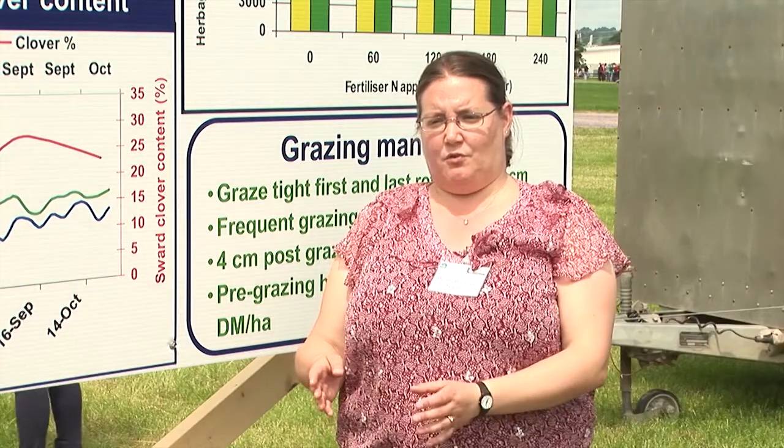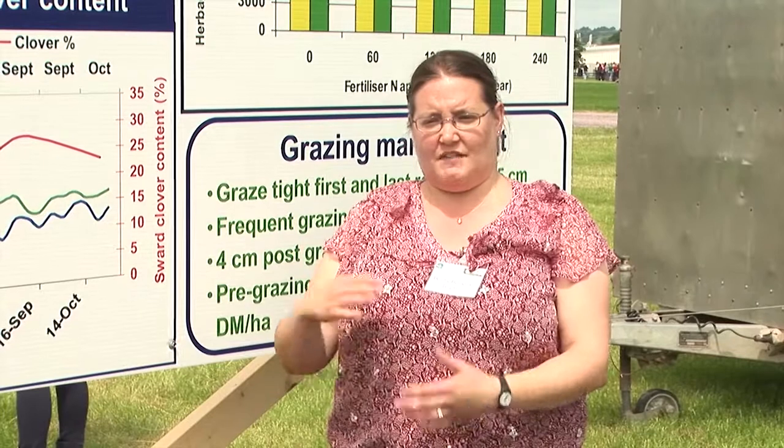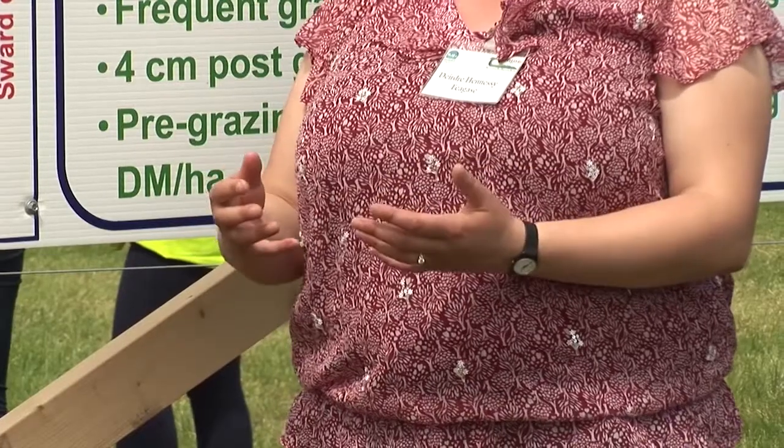Clover grows in a way where you have low sward clover content until about mid-June, and after that it could be up to 25 to 30%. That's what you would be targeting at farm level. Then it decreases gradually across the year.